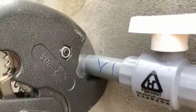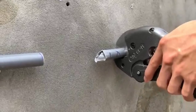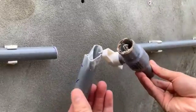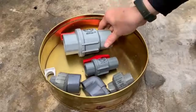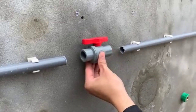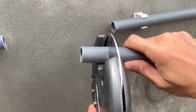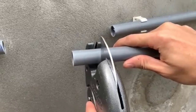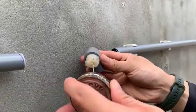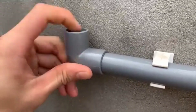Many of us face plumbing issues in our homes, and one of the most common problems is leaking pipes or damaged valves. If not fixed on time, these leaks can waste a lot of water and increase utility bills. Calling a plumber every time can be costly and time-consuming, so knowing how to fix it yourself can be very useful. Additionally, clean drinking water is essential for good health. However, not everyone has access to clean, filtered water, so today we'll also show you how to make a simple water filtration system using everyday materials.